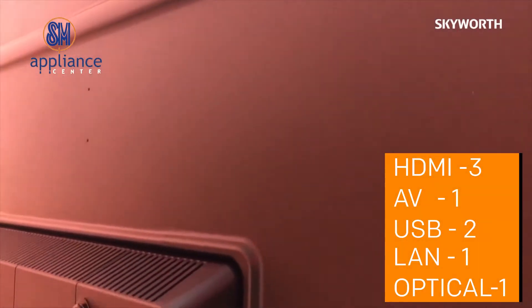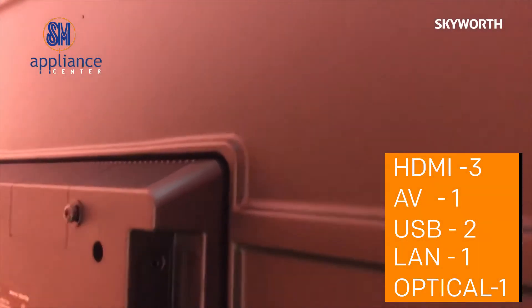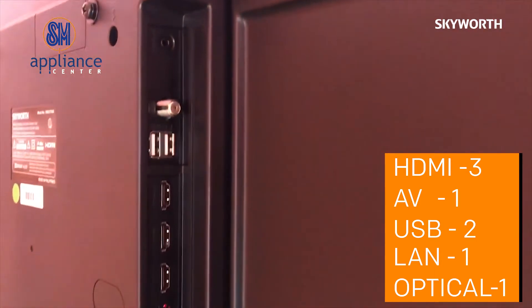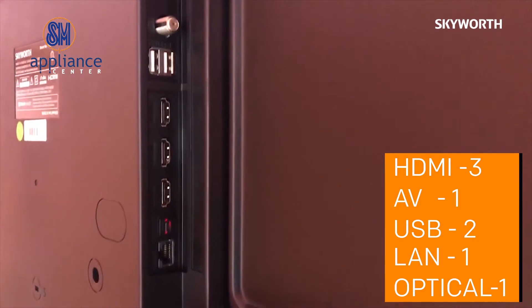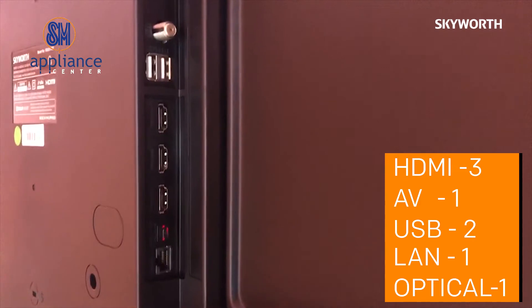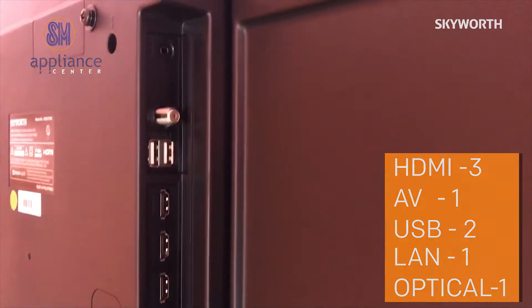At the back, you will see all the input and output sources of this TV: HDMI — 3, AV input — 1, USB — 2, LAN connection — 1, and of course, optical jack for external speakers.